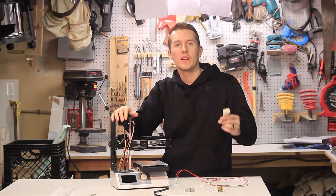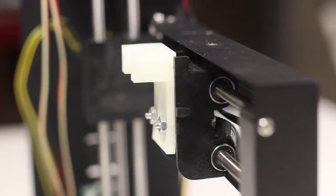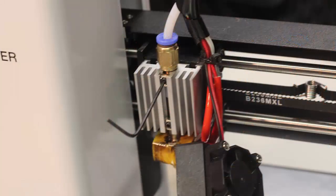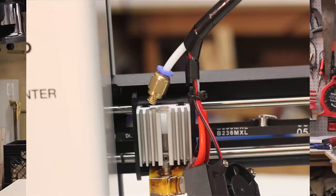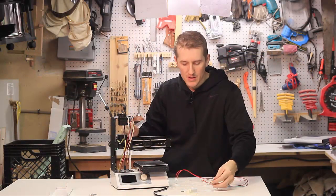Luckily, when you first start reading about these printers, they say you should print out this bracket in case the hotend goes bad — so I did print that out. You have to somehow mount this bracket on the printer where your heat sink used to be. There's not a lot of information about how to get this heat sink off. You can take off the Allen bolt on the front, pull that off, unscrew that, take the white tube off, and then take the solid metal heater core at the bottom off.